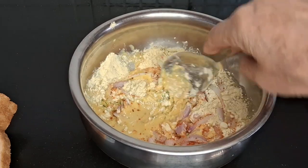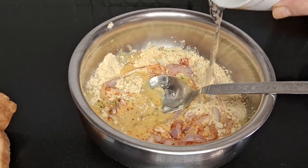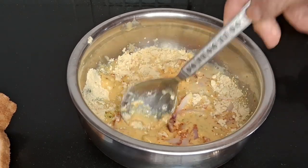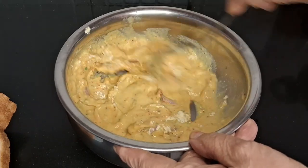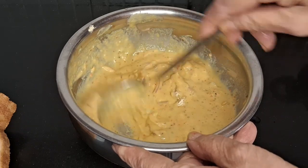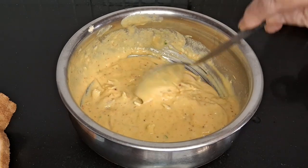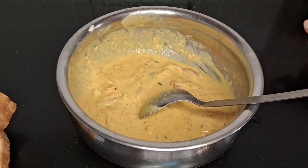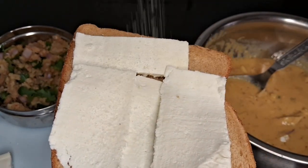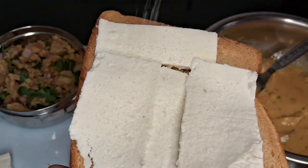We have made a thick batter and set the paneer on top. I have cut the paneer and placed it on top of the bread. We are using paneer on top and then added a little tomato and tomato sauce, which is very tasty.